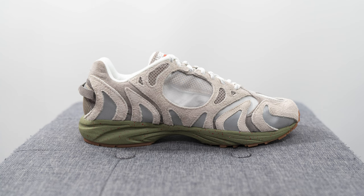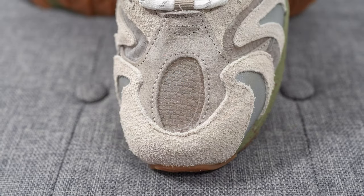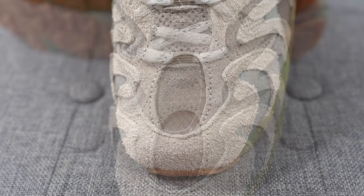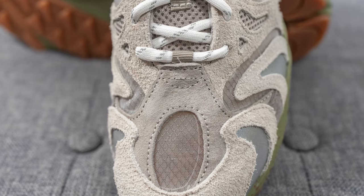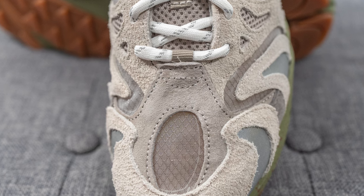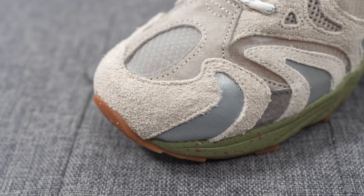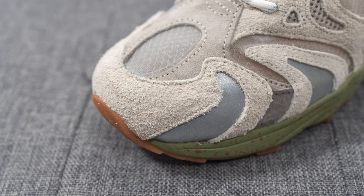Jumping straight into the details, starting with the toe box we have a base layer of ripstop nylon which is a bit transparent, so the socks that you wear really do matter. Overlaid on top of this we have a dark beige colored suede which feels very buttery and soft to the touch, and then overlaid on top of that surrounding the front toe cap we have more of a long-haired shaggy suede done in a lighter gray tone.